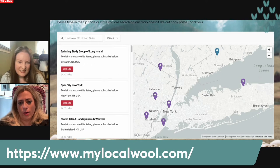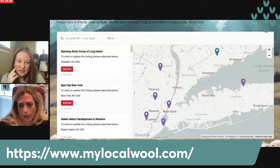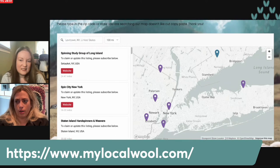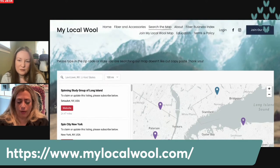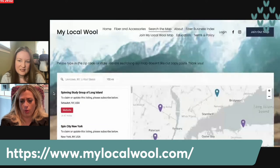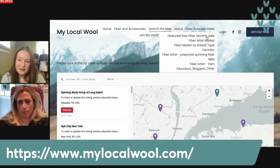You can put in where you might be traveling to and see what pulls up in the area. The biggest complaint is there's not too much pulled up in some areas, so if you are a fiber artist, educator, farmer, mill, or yarn shop — we even have a fiber friend listing that can point someone in your direction, even if it's just a great local knitting group. We would love to add you to our map, and that helps keep our site going.